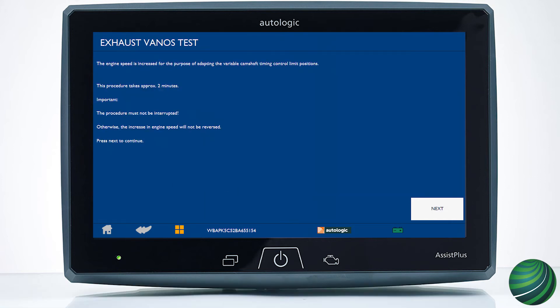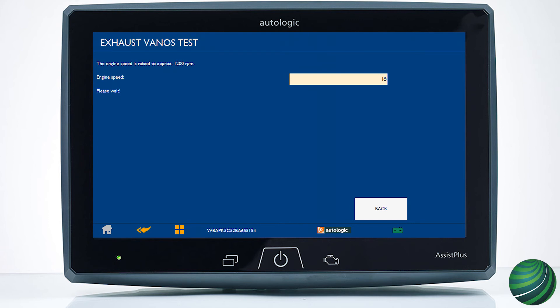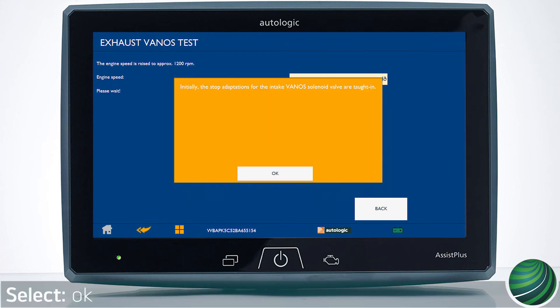In the next step, engine RPM is raised and Vano's actuation is checked. Select next. The test will begin — follow the instructions. Select OK.